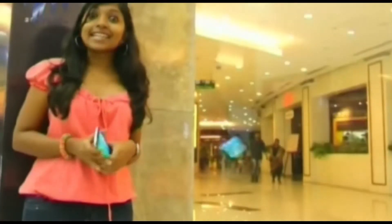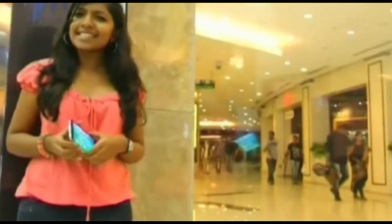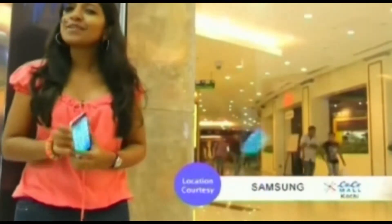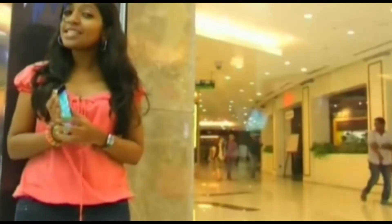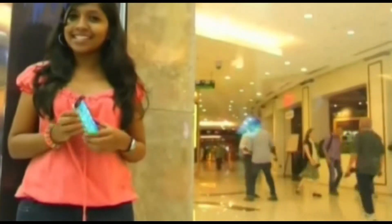Gadget World's verdict on the Samsung Galaxy S5: there is nothing revolutionary in this phone, but it represents evolution. So go for it if you are looking for a lifestyle statement.